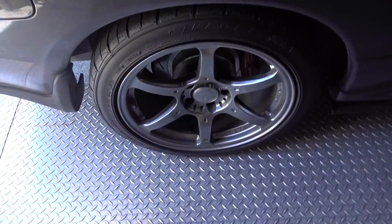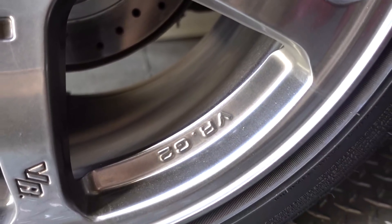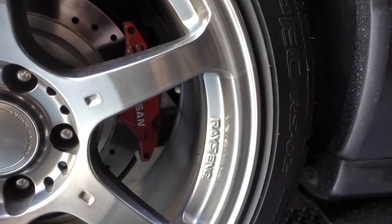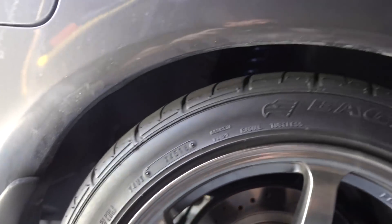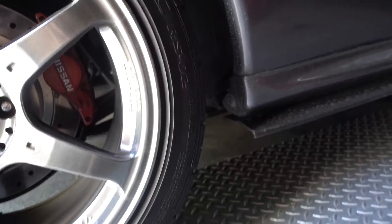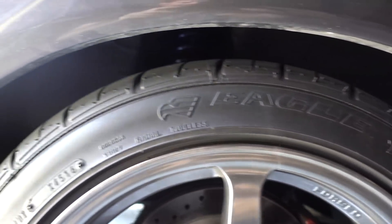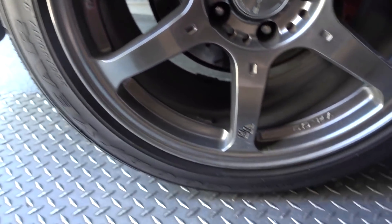Full Zeal Function coilovers all around on Dusty — handling is insane. Dusty is literally just a set of tires away from basically a full race car at this point. I'm just going to keep wearing down the tires that are on this car. The wheels are Volk Racing G2s — Volk VR G2 — and they came shod in these Goodyear Eagle Rev Specs, which are not available here in the US. These are a Japan-only Goodyear variant, pretty cool.